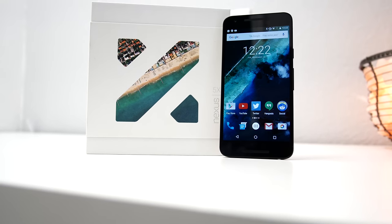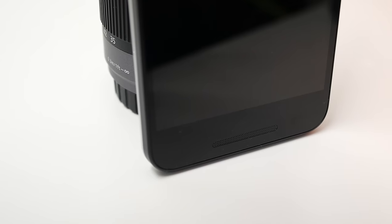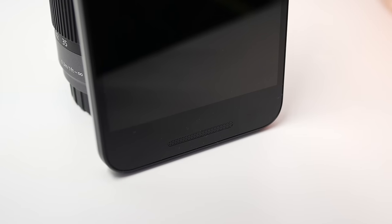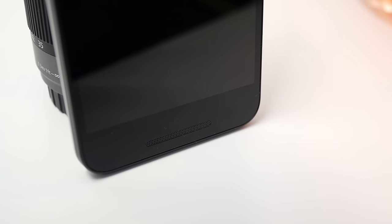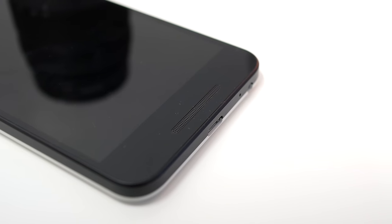Next are the speakers, which should sound good, right? Wrong. It's a single front-facing speaker located on the bottom of the phone. The sound only comes from one side of the phone, and that bothers me a little bit, but what really bothers me is that the sound quality is just overall not good at all. It's tinny and distorts at high volumes, and it's nothing compared to other phones like the Moto X or the Idol 3.